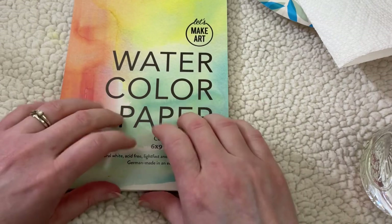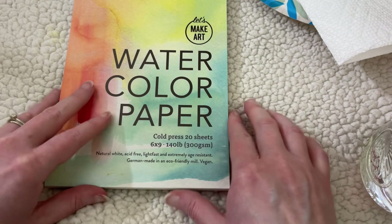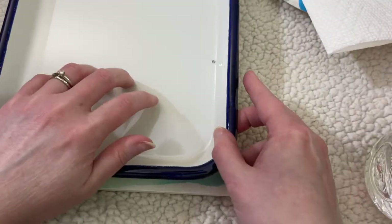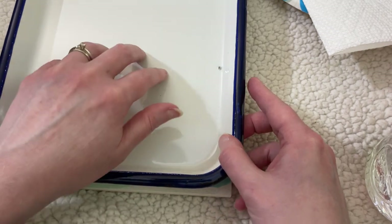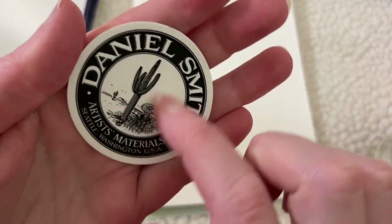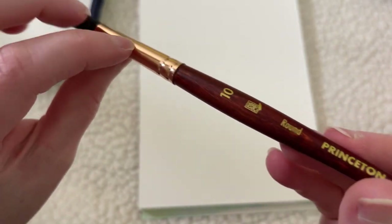Okay, we'll do some paint swatching now. I'm going to use my Let's Make Art watercolor paper, and I've got a paper towel, a paper plate, and my water here to rinse off my brushes. I'm also going to use my Butcher Tray palette that I also got from Let's Make Art. My Daniel Smith paints also came with a sticker — how cute! We'll use this brush, which is a Princeton Neptune Round 10.